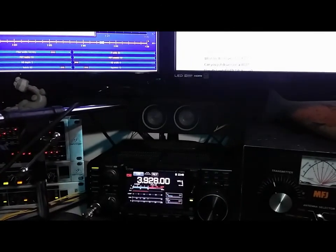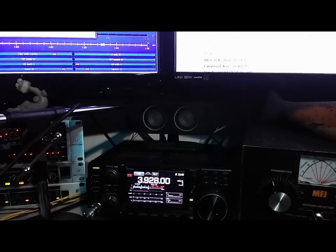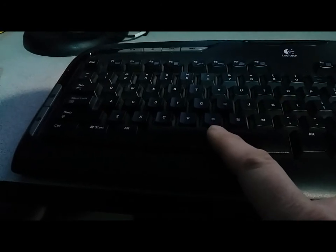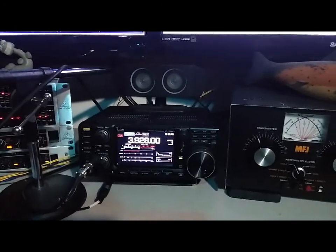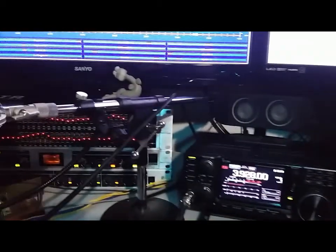I was able to get HD-SDR to put the 7300 into transmit using the spacebar right here on the keyboard. You'll see it going to transmit right now. I'm not on HD-SDR — I have to tune up. Let me run through the setup first.